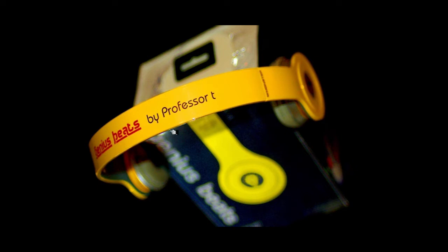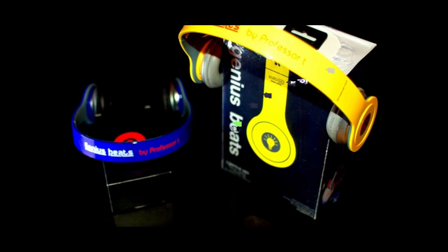They're high quality, sturdy, high fashionable, HD, super bass headphones. Genius Beats by Professor T come in a variety of different colors, ranging from blue, yellow, black, white, and Professor Thomas' favorite color, green.